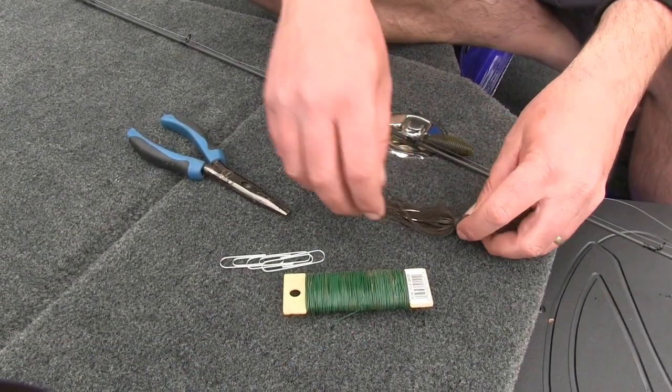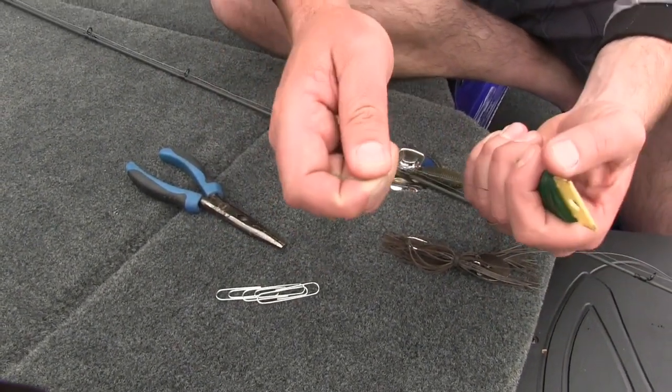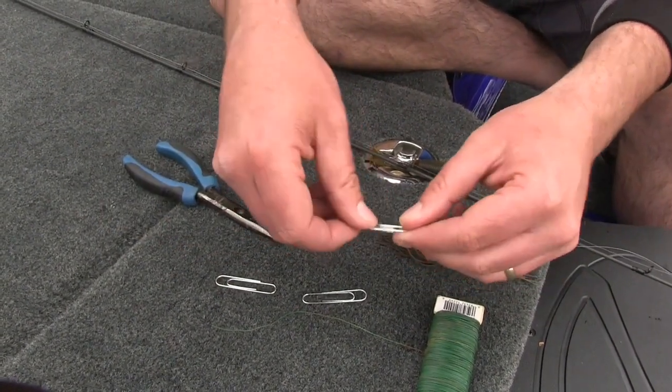There's just a couple things you need. This is some 24 gauge craft wire — you can pick it up at any craft store. It's real soft, it bends, but it's still strong. Then, of course, some large size paperclips. You can use small ones, but here we have some large ones.